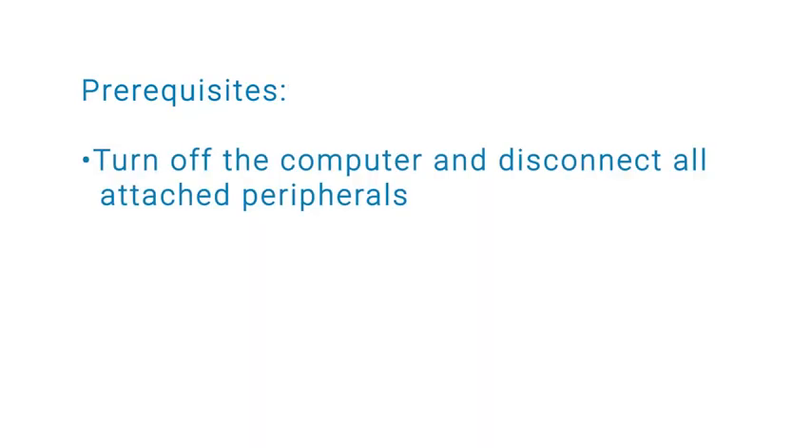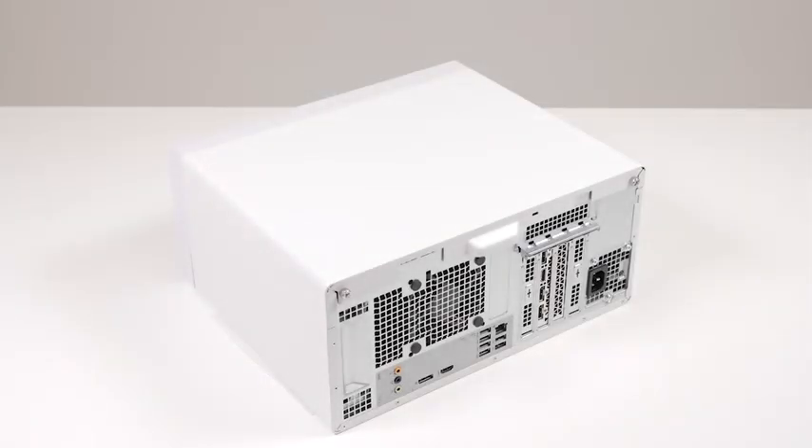Before you begin, turn off your computer and disconnect all attached peripherals. Before removing the graphics card, you will first need to remove the left side cover.